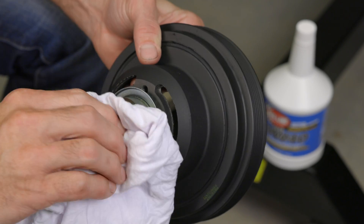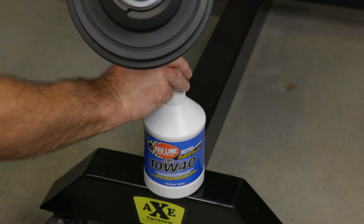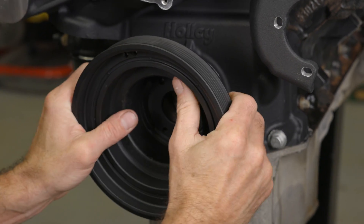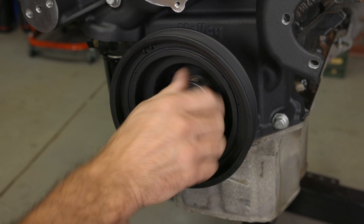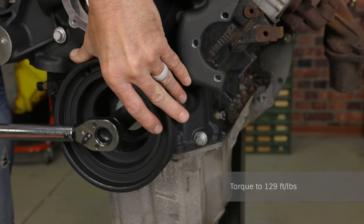Use some alcohol to remove the corrosion-resistant coating from the snout of the new crankshaft dampener, then lubricate it with a few drops of motor oil. Position the damper on the crankshaft and use a damper install tool to fully seat it. Remove the dampener installation tool and thread the included OE damper bolt into the crank and torque it to 129 foot-pounds.